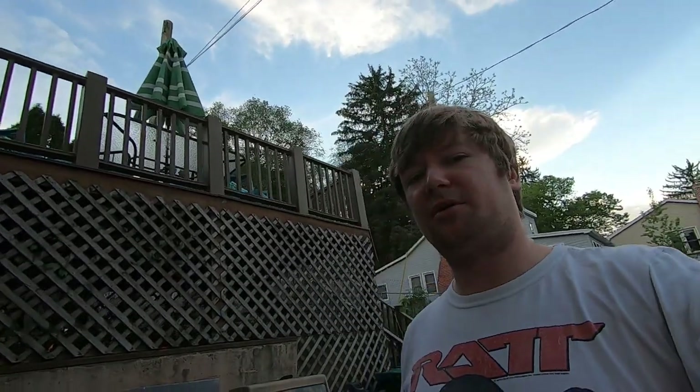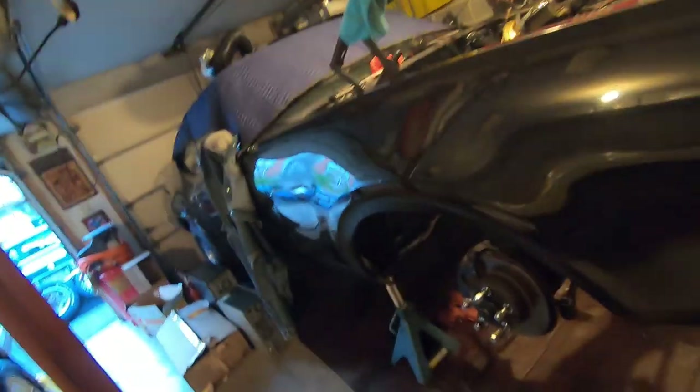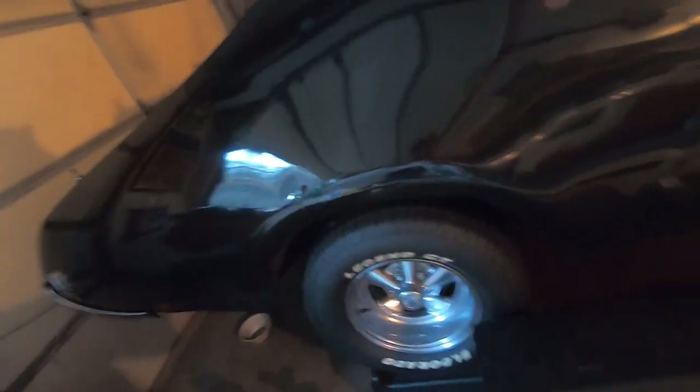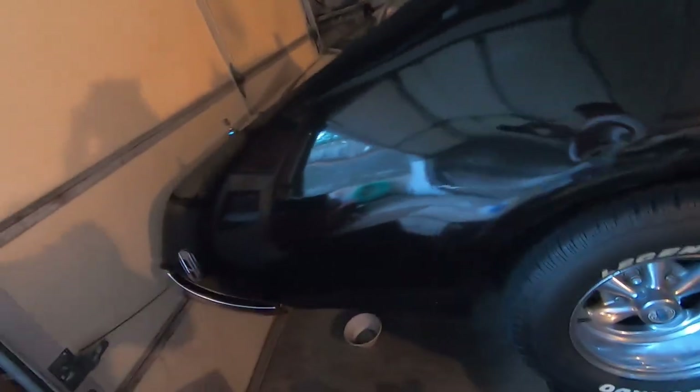I originally bought a set of Cherry Bomb Vortex mufflers — they were offset inlet, offset outlet — and I didn't even stop and think that I was gonna have issues. I've got ladder bars on the back of this Cutlass and I really don't want to run into issues like I did with the thrust chamber mufflers I originally put on this car, where I couldn't fit them with the ladder bars — I made them fit and it was kind of just a disaster.